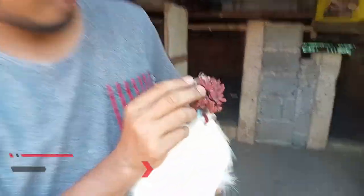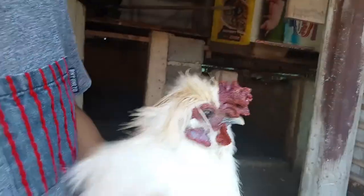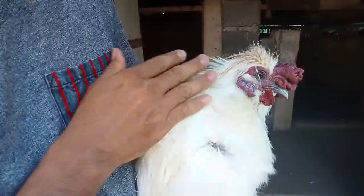Ito yung crown nya — para lang asok, ganyan ang hitsura.